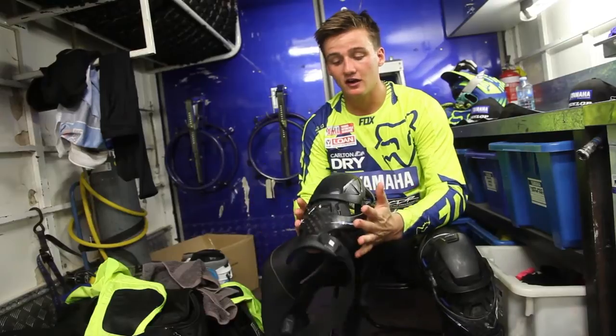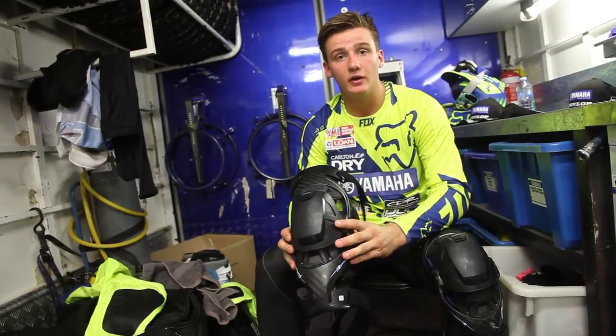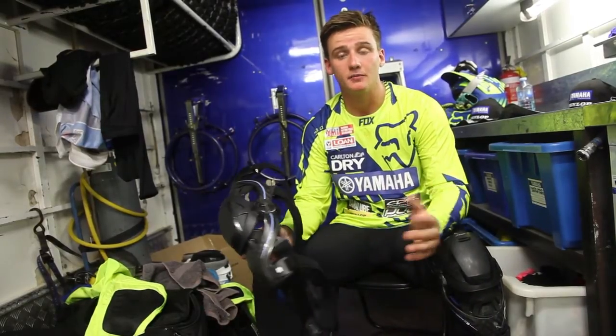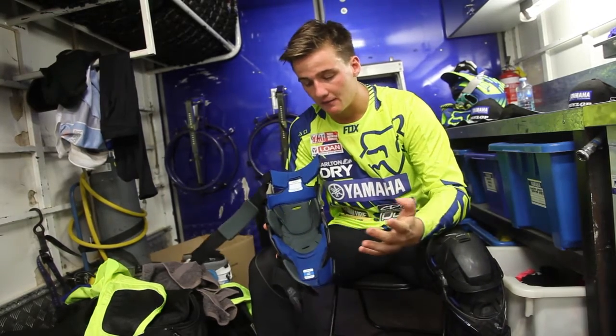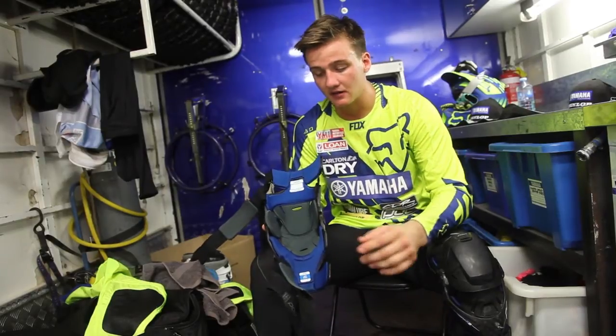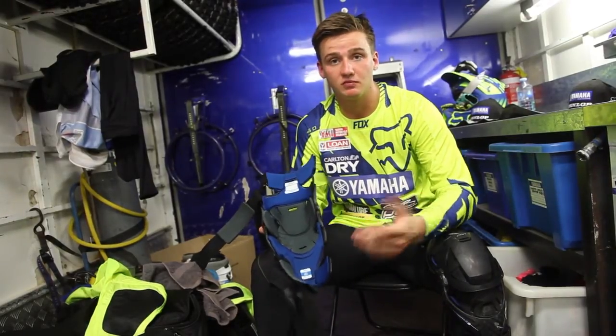I'm just super impressed with how narrow it is. It fits the riding gear really well. It doesn't rip your riding gear. It's really easy on the bikes. Also, the padding in them — it's fully padded the whole way. I can ride in mud, rain, sweat all over it and it dries so fast.